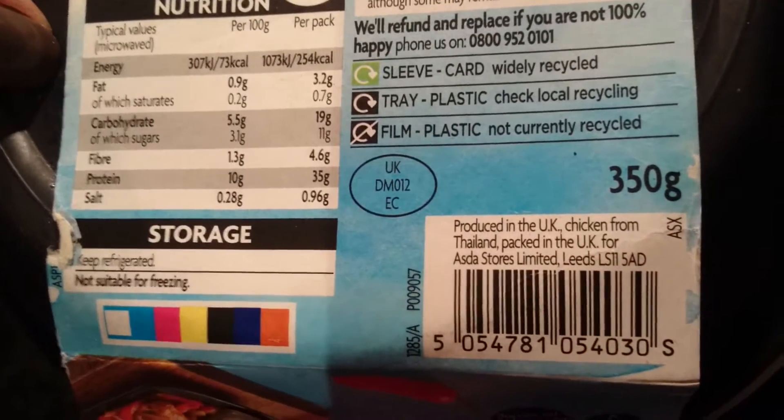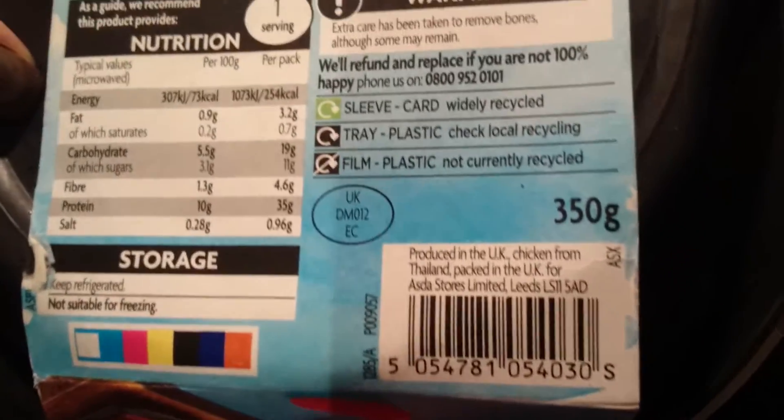There you go, no British chickens. Is that a good thing? Only you can answer that.